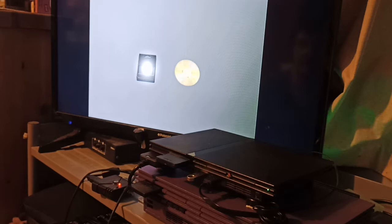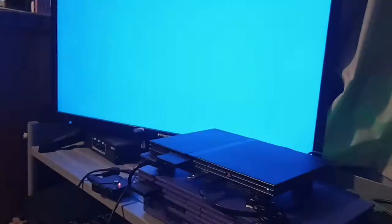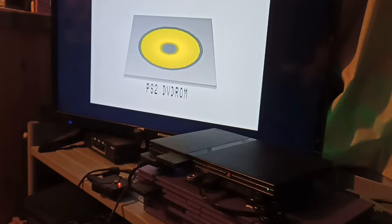Now we go down to CogSwap. I've got the SwapMagic elf on here too, but technically that's piracy, so let's use CogSwap — the legit way of doing it. When you load it, it's showing a yellow icon, which means it's detected a DVD although it hasn't initialised yet. If you press X on the controller, it will spin up the DVD briefly to use its table of contents, then validate and go purple.